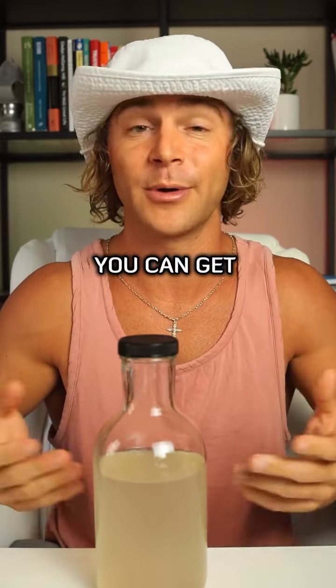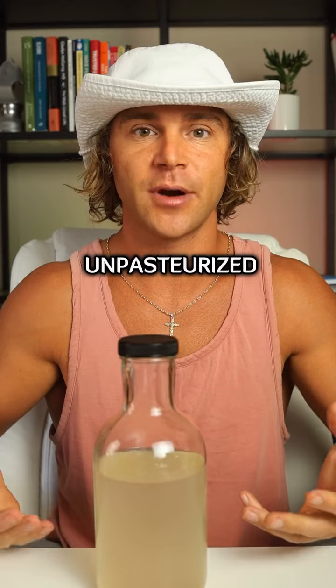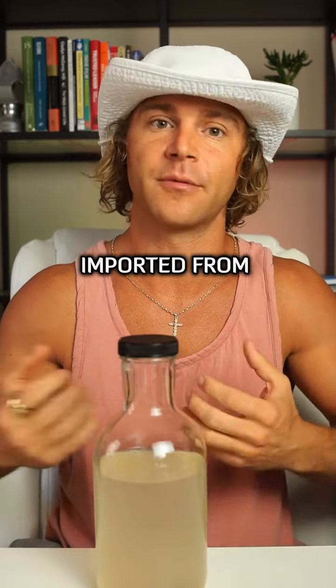This is the best form of coconut water you can get your hands on. It's completely unpasteurized and straight out of young coconuts imported from Thailand.